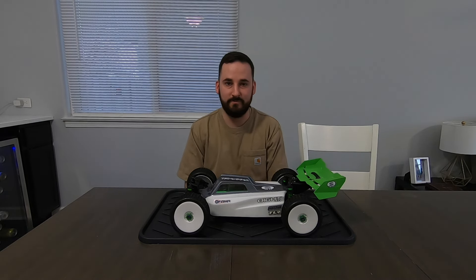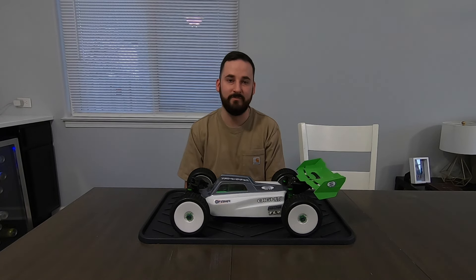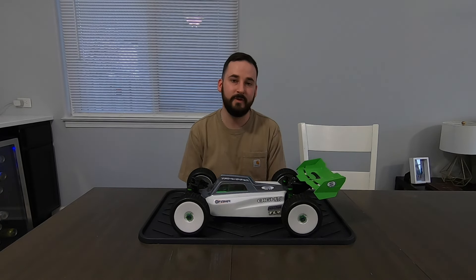I've always loved buggies. My neighbor growing up had a bunch of buggies because he raced — he was like a sponsored driver — and I'd always see him ripping up and down the road and fell in love with them back then. One of my first builds was a Bandit like 15 years ago. So I wanted to build a buggy, but it didn't really make sense to pick up a race chassis because there aren't any tracks around here.